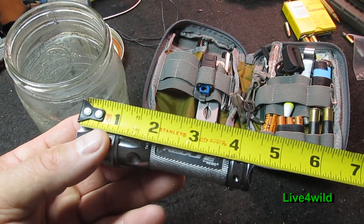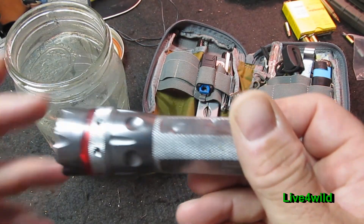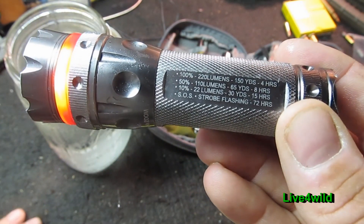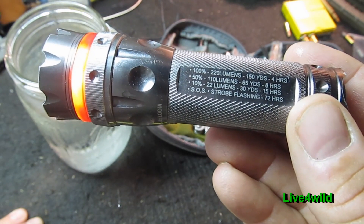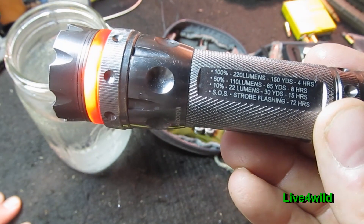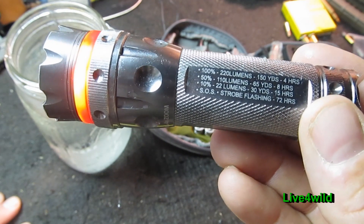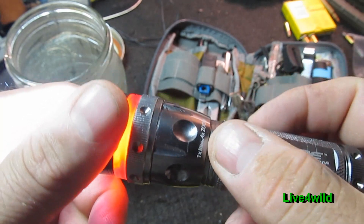Let's get some measurements. Four and a half inches long by an inch and a half wide, weighs about seven ounces. At 100%: 220 lumens, 150 yards, continuous use four hours. At 50%: 110 lumens, 65 yards, 8 hours of continuous use. At 10%: 22 lumens — I used it outside in the dark and it works great for getting in and out of the woods at 22 lumens — 30 yards, 15 hours of continuous use. There's an SOS strobe and a strobe flashing that'll run 72 hours at continuous use. There is a zoom here, a one to four power zoom.